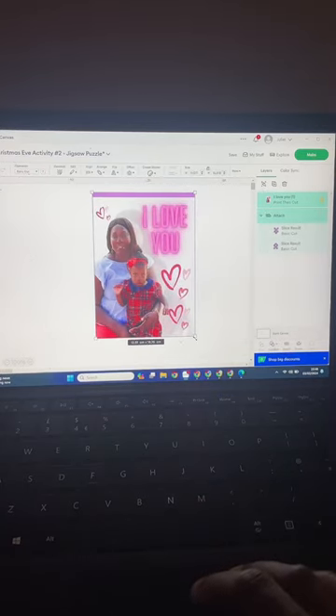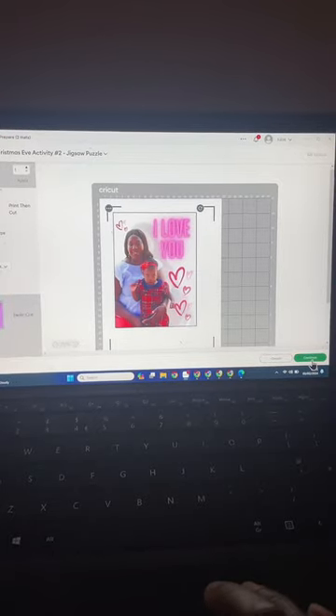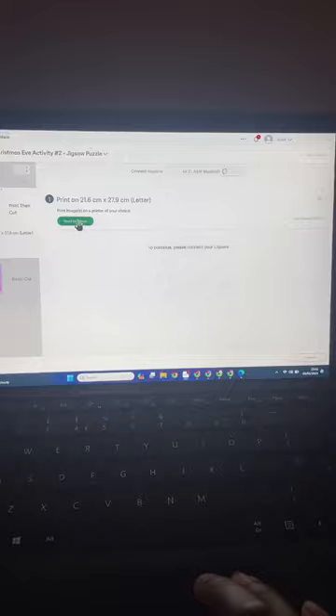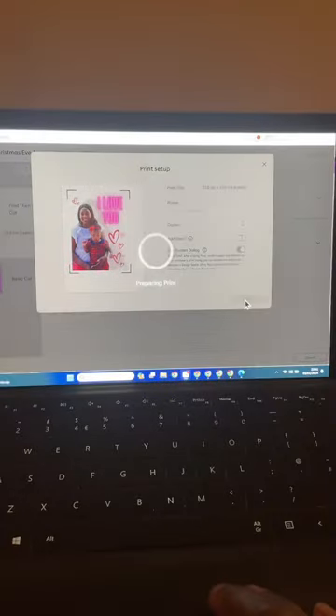I select all and enlarge my image to the size I want my puzzle to be. Hit 'Make It' and get my size of my sticker paper, then send it to the printer. I do turn off bleed for this. I'm using HTV Romp Printable Vinyl Sticker Paper.